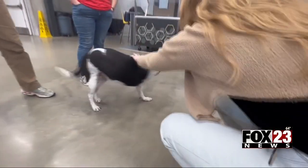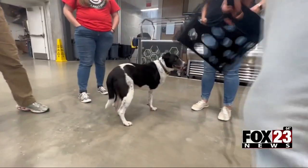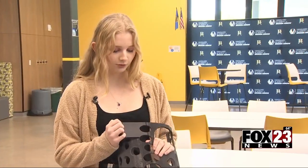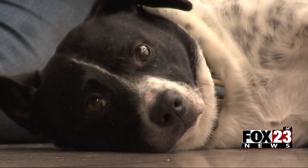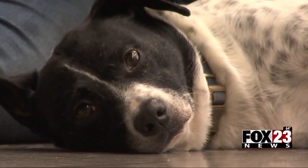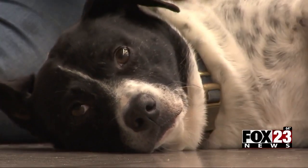Cain the dog is getting help from a new friend. Broken Arrow Vanguard Academy junior Brooke Tyler wants to outfit Cain with a new prosthetic leg. This is where the dog's able leg will go, and this is where the prosthetic will go. Cain lost his leg in an accident when he was only six months old.